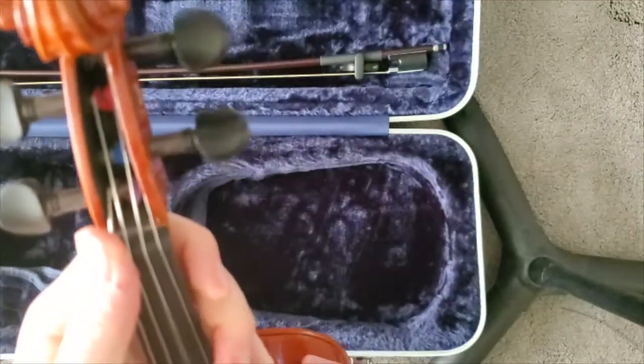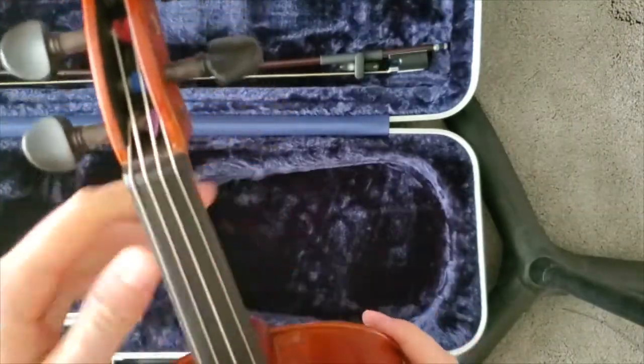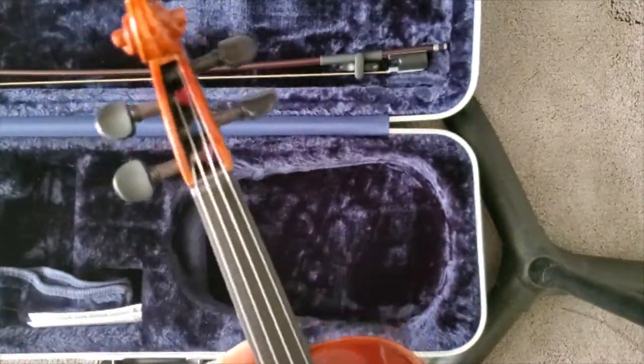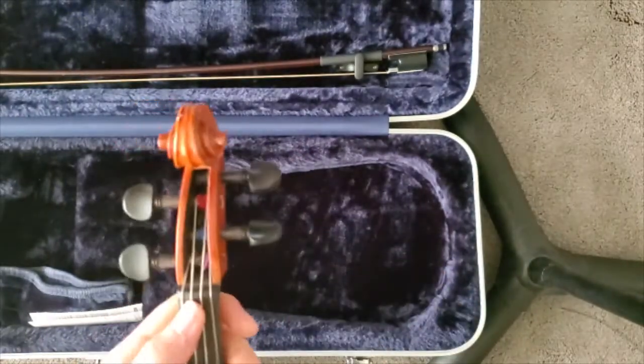We've got to go up a little bit. Now, one thing that happens as you're changing a new string is that it takes a while for the string to stretch out and settle in, so it's going to be out of tune maybe for the first day or two. We want to just put the other strings tuned up.